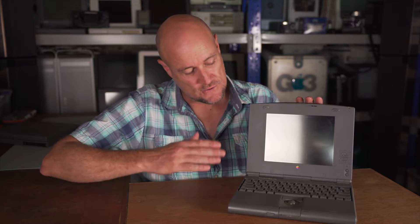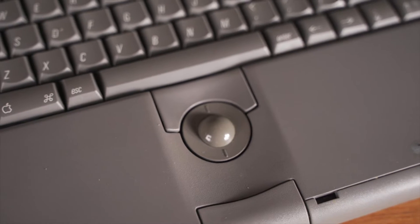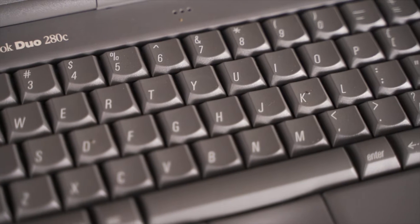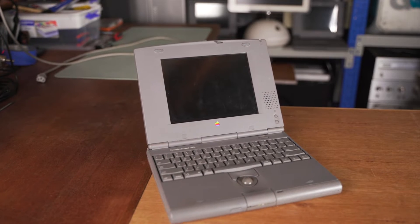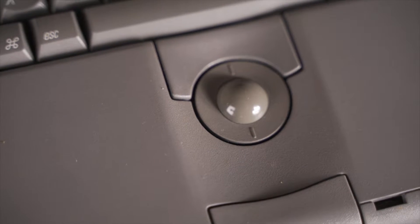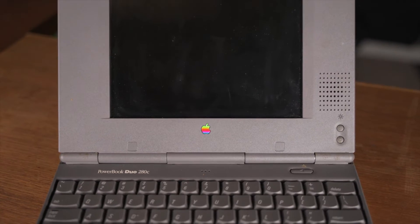This particular Duo is from 1994 — the 280C, the fastest and most powerful version before they moved to PowerPC. It has a color screen, can be upgraded to a whopping 40 megabytes of memory, takes a SCSI hard drive, and has all of the usual early 90s Apple quirks.